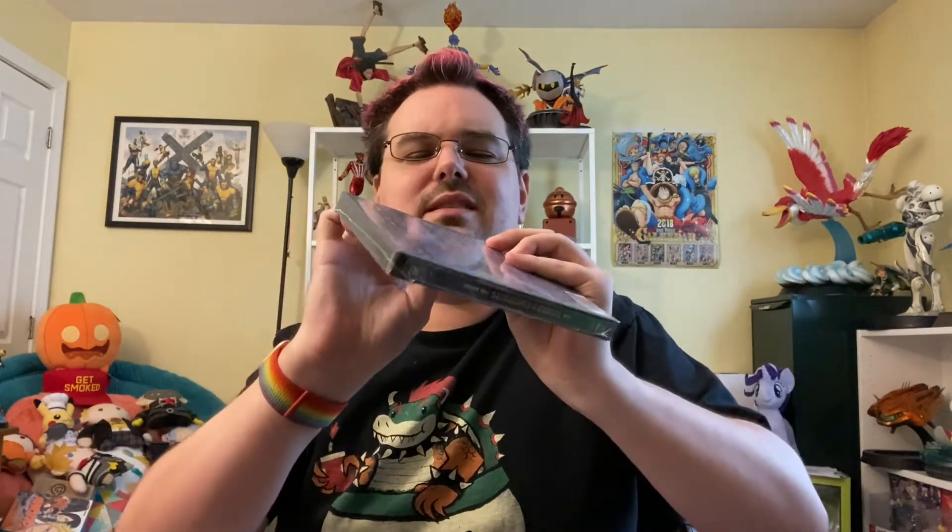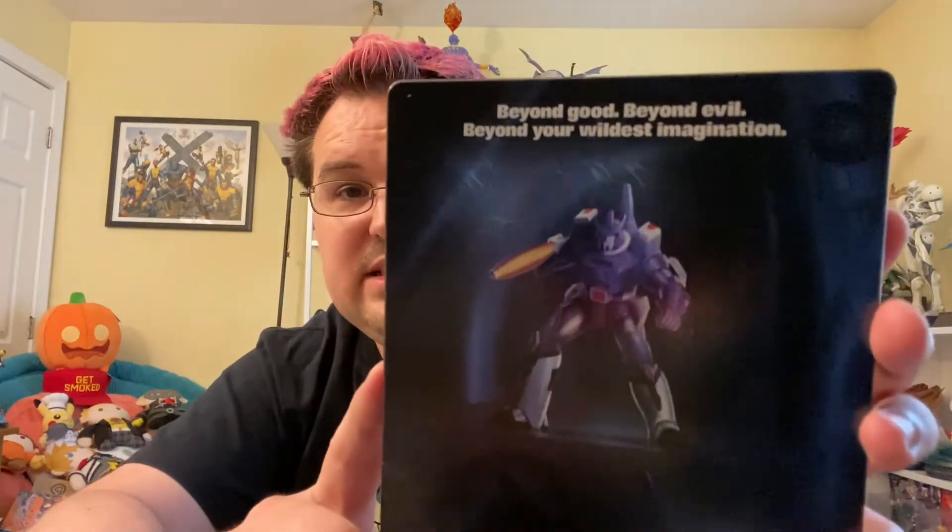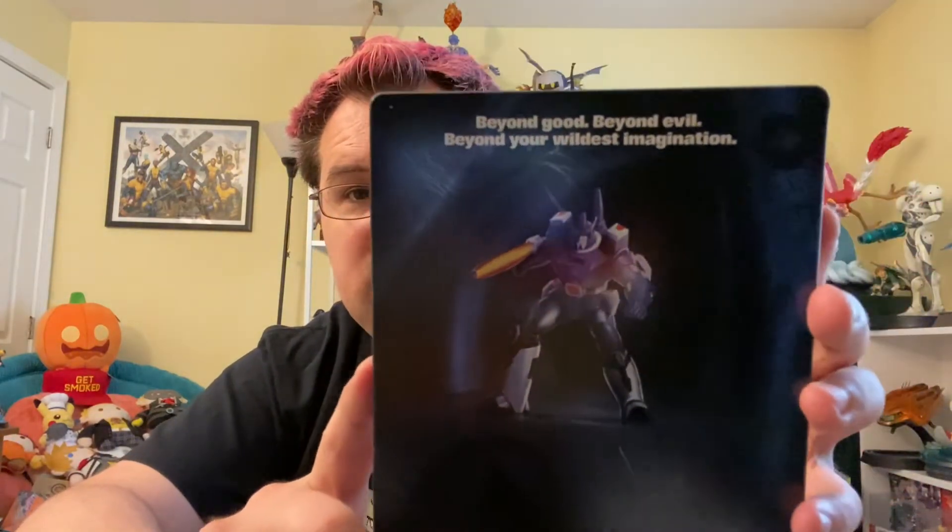This is probably the movie I've seen the most times in my entire life, and I'm looking forward to watching it tomorrow. Let me open up the steelbook and look at the interior artwork. I think I may have cut into the steelbook itself a little bit with the exacto knife, but I'm not going to sell this so I guess that doesn't really matter. Here's what the artwork actually looks like on the back — it's Galvatron, and it says 'Beyond good, beyond evil, beyond your wildest imagination,' with some little etching artwork you can see when the light reflects.